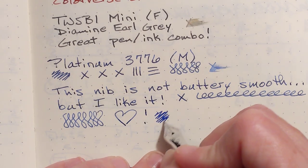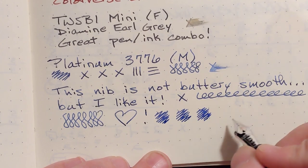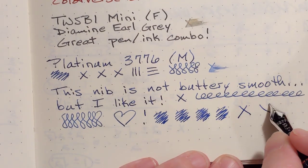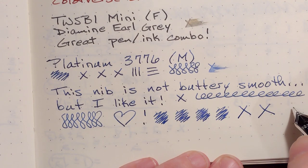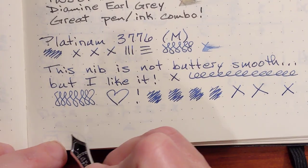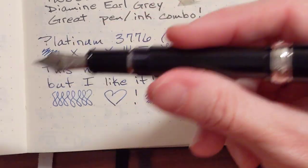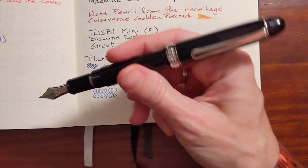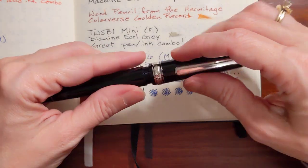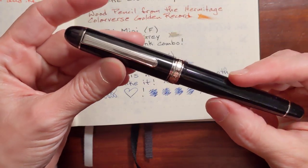I think this is going to be my go-to. I can see using the fine nib for really small grids in something like a Hobonichi or a Jibun Techo — I'll probably do some writing samples in those. Actually this medium would probably be just fine too. So far I'm liking the medium; it seems to be my go-to nib size when it comes to the really fine Japanese nibs like Sailor and Platinum.